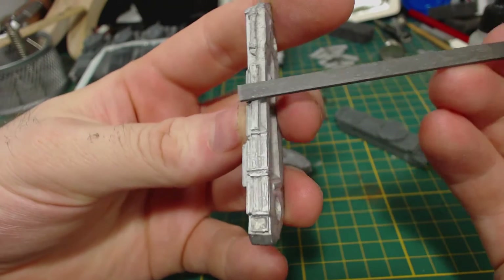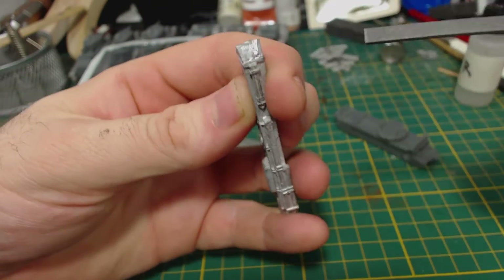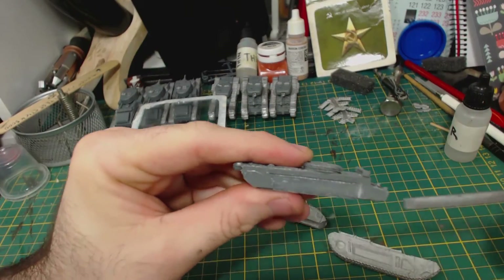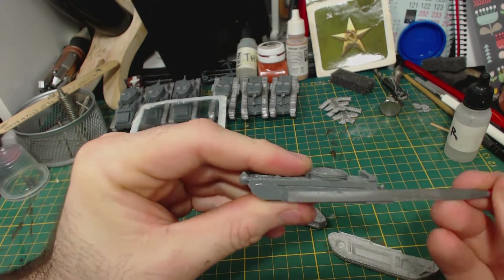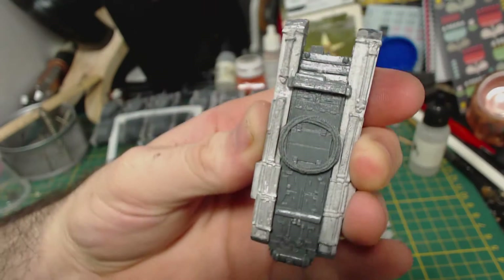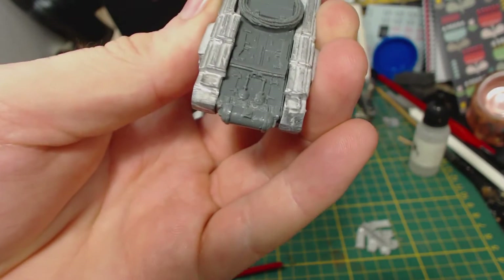There's no magnetisation or anything else to do other than file down the parts to remove the very minor casting lines and imperfections, and to make sure the track parts fit the hull properly. After test fitting they can be glued into place. They fit quite well — there isn't much of a gap at all. I think these are the best of the Battlefront Churchill hulls that I've built.